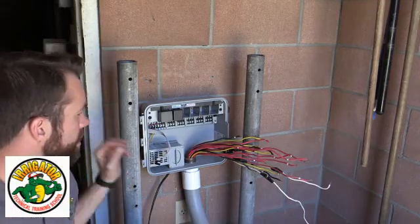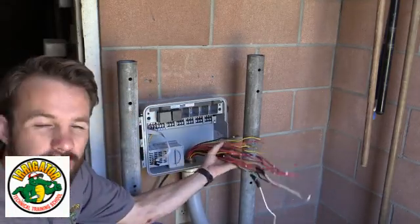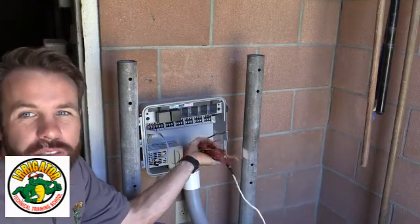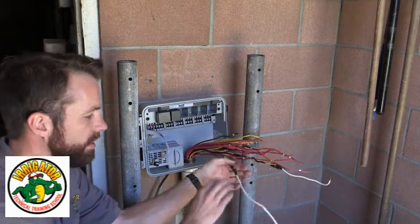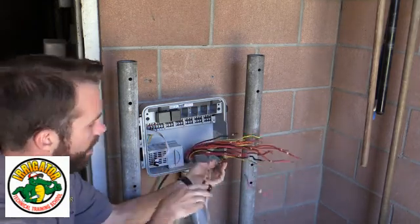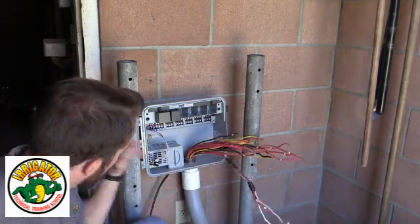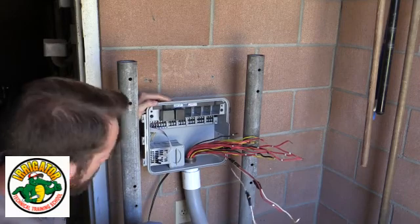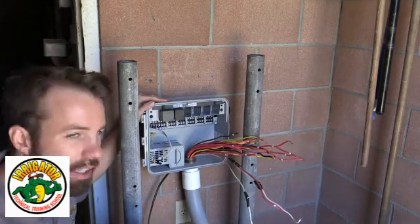We've got the new controller in. We had to pull the wires up a little bit, but luckily we had some slack. We'll remount all the wires and remove these splices — the common and the rest. Anytime we can eliminate a wire connection, that's a good thing. Then we're going to mount it — we'll drill the holes in the wall and get it mounted up.